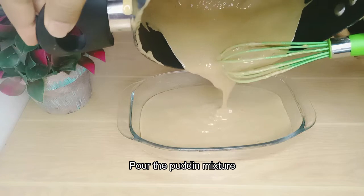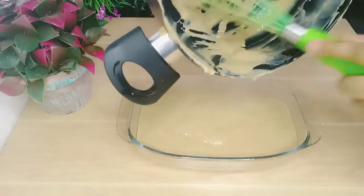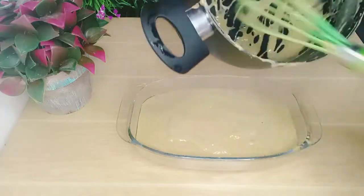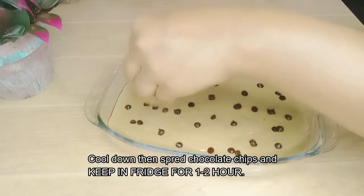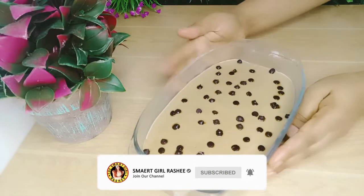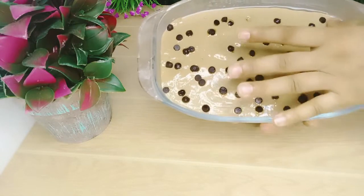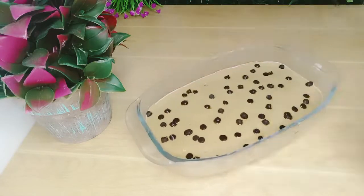We have a quick update in just a minute. Click on the section, place the peanut button, and cut the chocolate chips. See that in the center of the bowl — the pudding is ready. We will make the pudding; it is soft, so it will be soft.